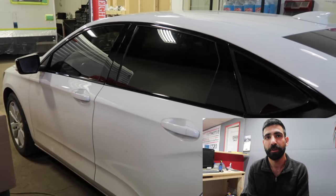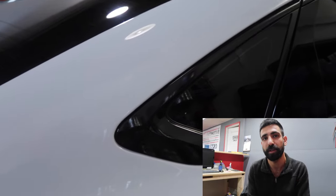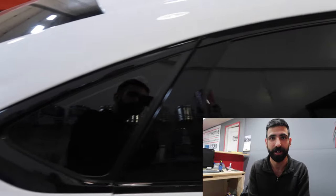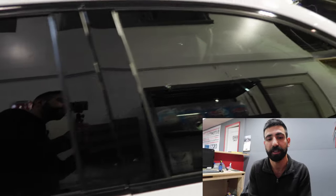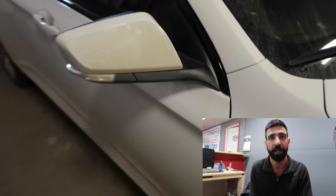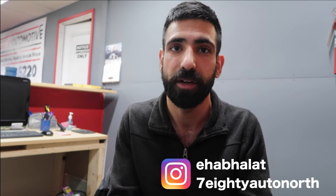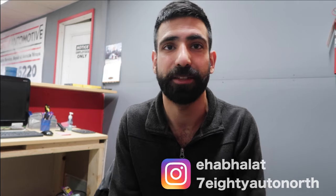Thanks everyone for watching my video. If you enjoyed, please like it and subscribe for more videos. Comment down below on what you think of this video. If you want to check out my work — full vehicle wraps, caliper wraps, chrome deletes, wheel wraps, all that — follow me on Instagram at 780 Auto North. And if you want to follow my personal Instagram, it's just my name, Ehab Halat. Thanks everyone, I hope you enjoyed — I'll catch you in the next video. Peace.